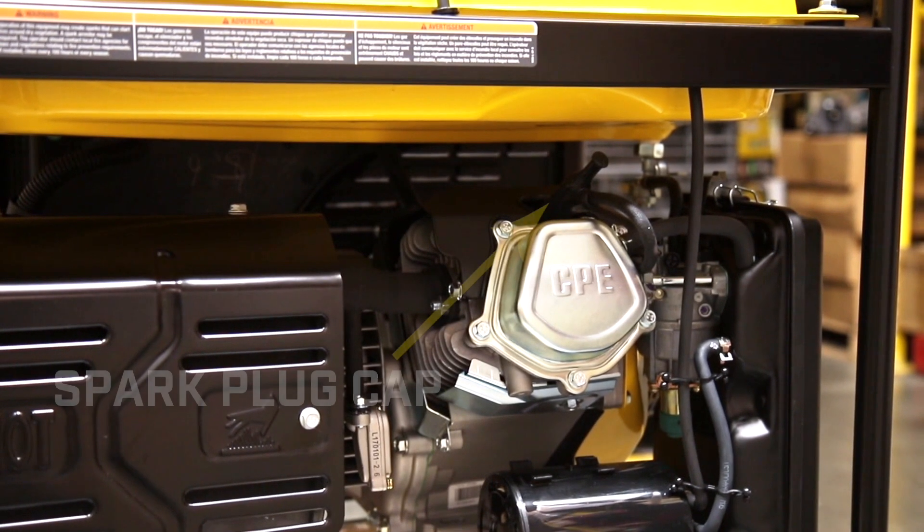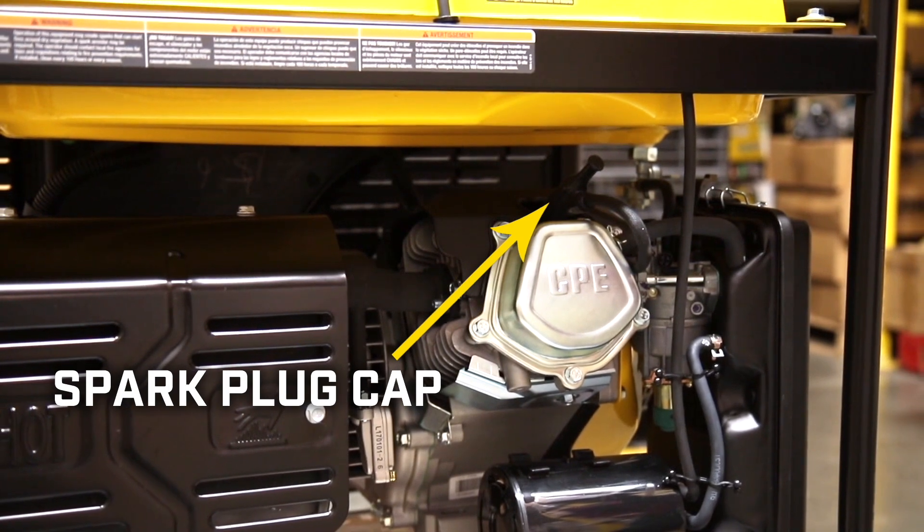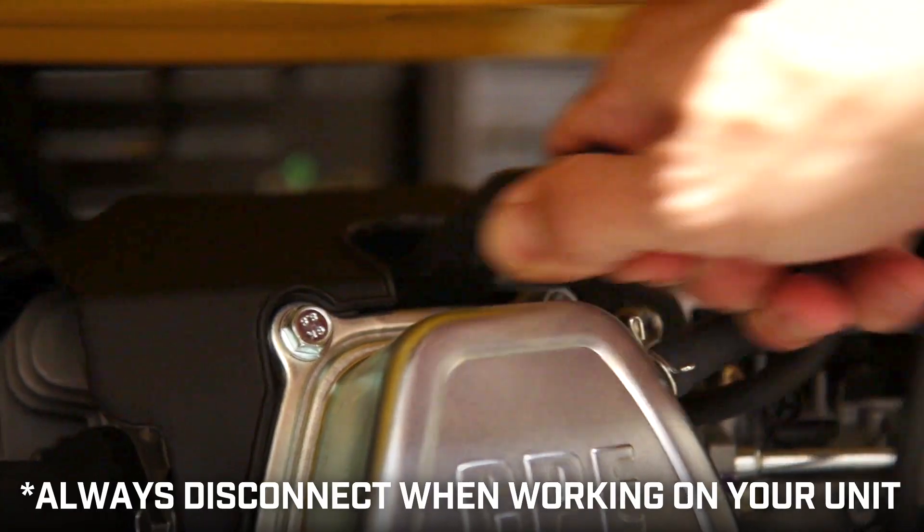Always let the engine fully cool and disconnect the spark plug cap on the backside of the unit before working on your generator.